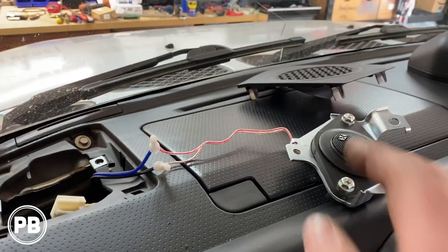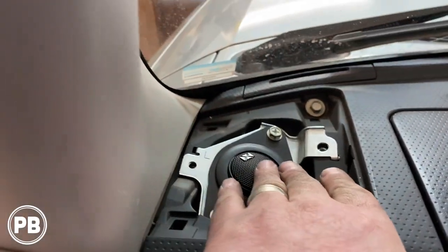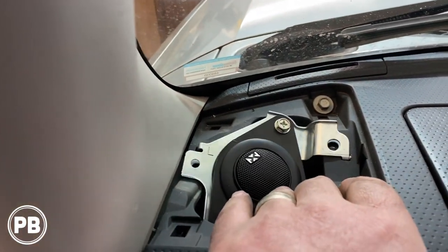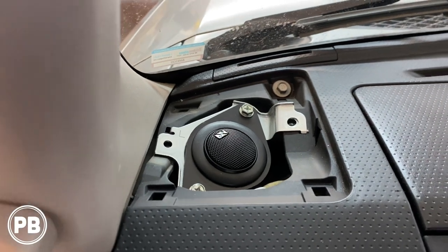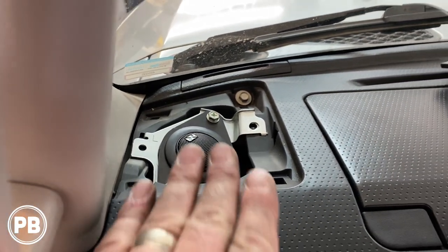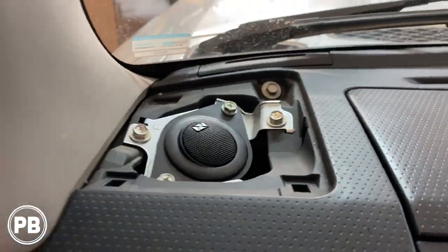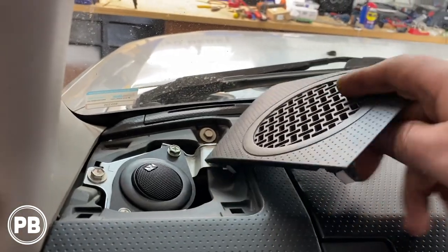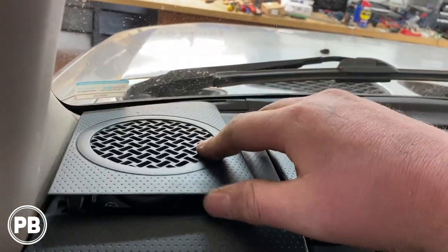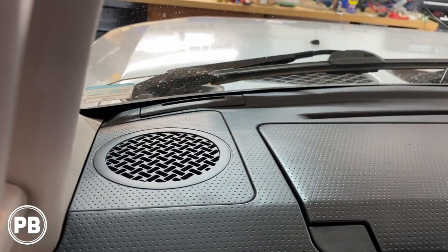We've got our positive and negative hooked up since we're running our own wire. We're going to bolt that into the factory location and aim our tweeter the way we want it. Get it all bolted down and put the cover back over. Tweeter's all in and bolted down — go ahead and grab the speaker cover. Just like that, let's give it a test.